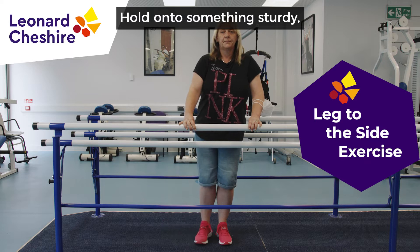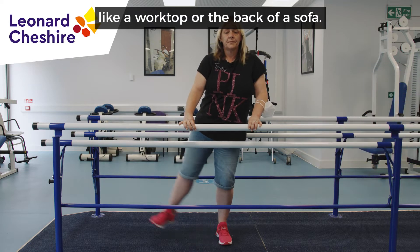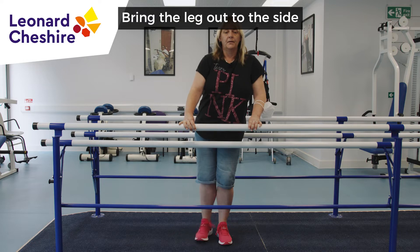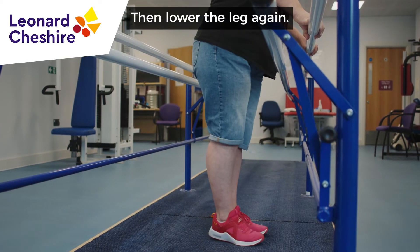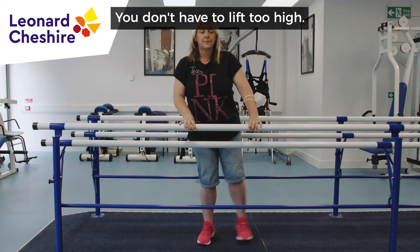Hold on to something sturdy like a worktop or the back of a sofa. Bring the leg out to the side with toes pointing forward, then lower the leg again. You don't have to lift too high.